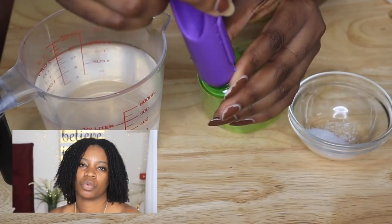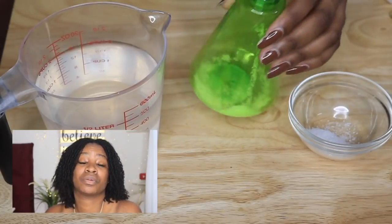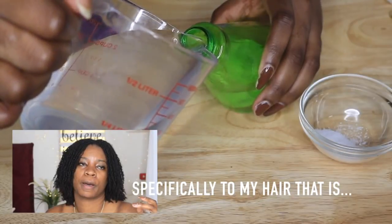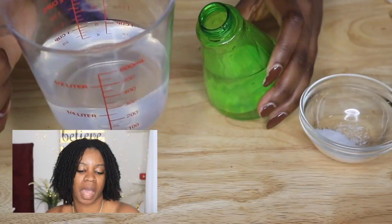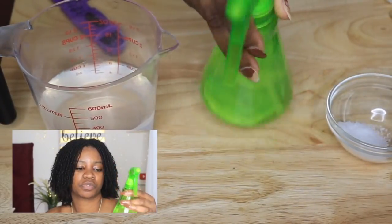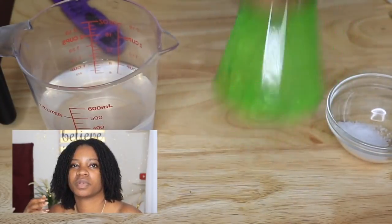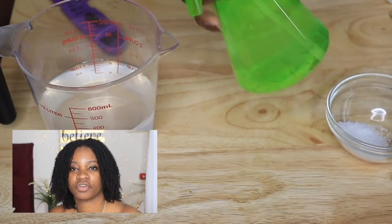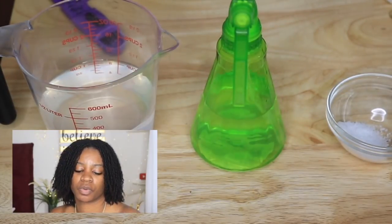I spray my hair with rose water to soften it. I don't know what it does, I don't know if it does anything. I've been using rose water in my lock journey since the beginning, so I just abide by it. I'm going to be adding the sea salt spray to that. I need to do a little more research to see logically which one I should spray first — should I spray the sea salt first and then follow it up with the rose water, or should I do the rose water and then follow it up with the sea salt spray?